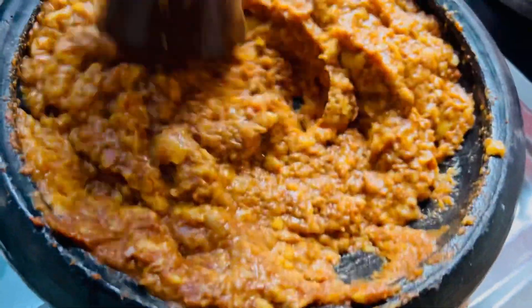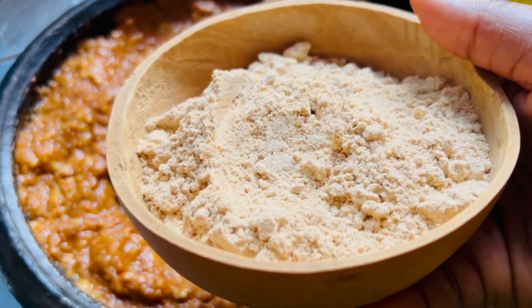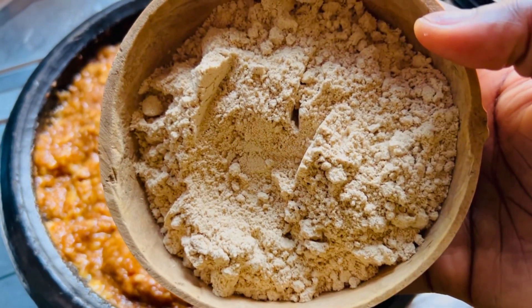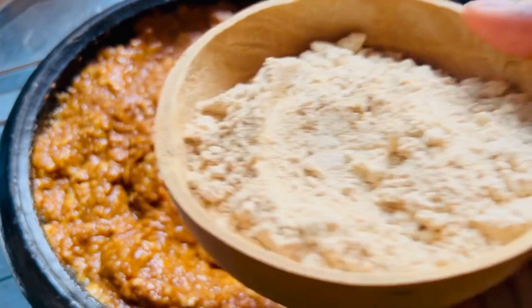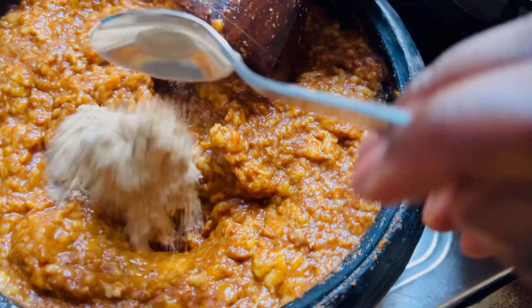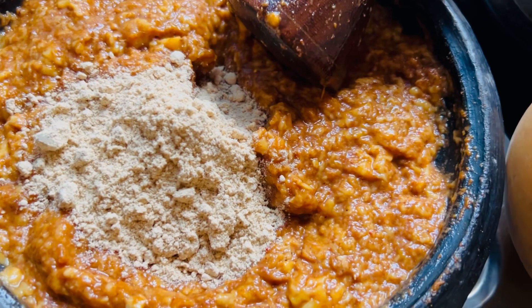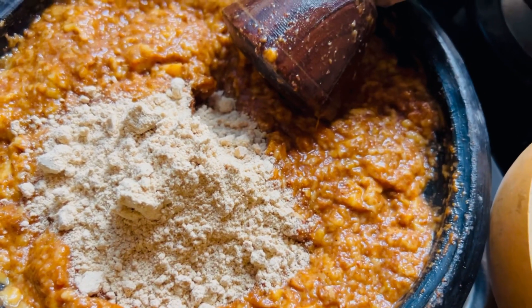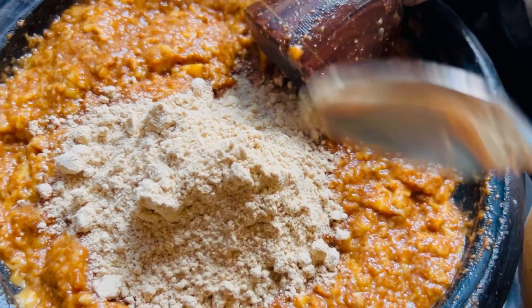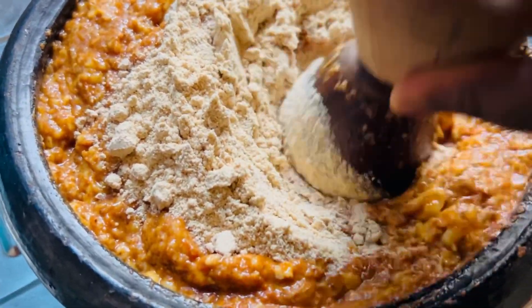Once we've achieved our desired texture, we are going to go ahead and add a little corn flour. We are going to use corn flour as a binder — if we don't add corn flour and we put it in the oil, it's going to split apart and we won't get our kaklo shape. So we are going to scoop our corn flour into our ground plantain. This is roasted corn flour I bought from the market.